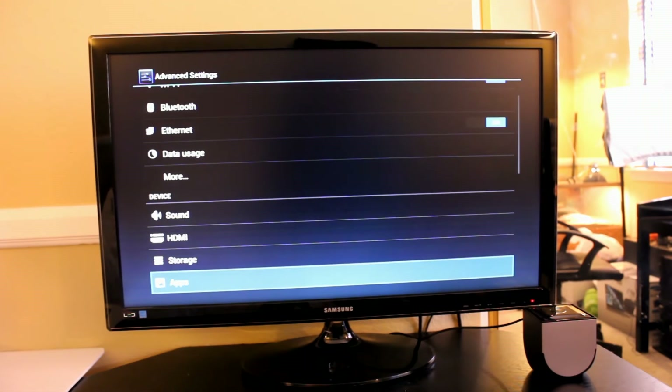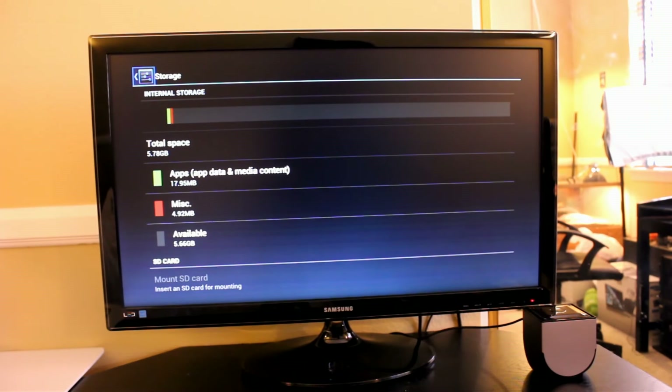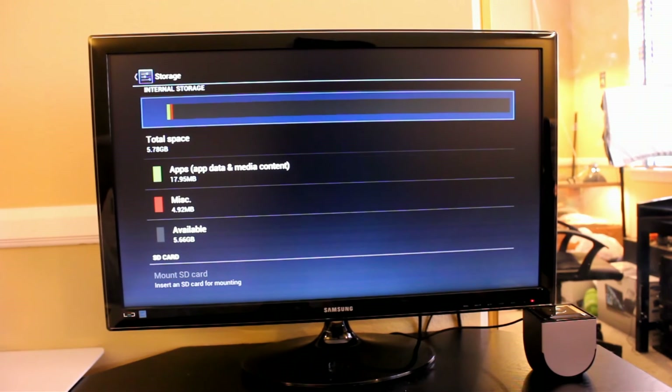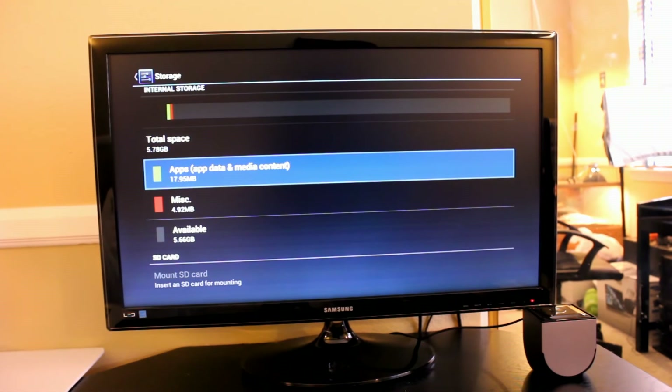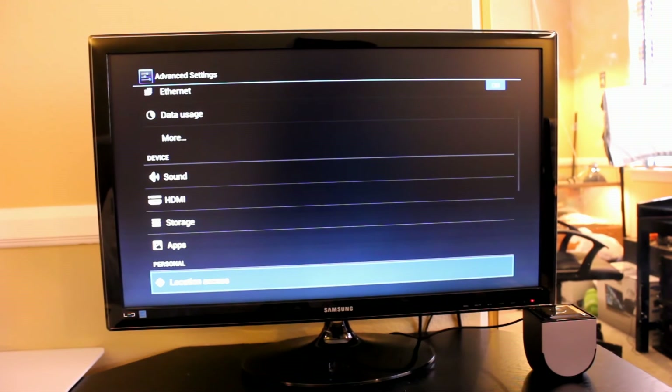In the advanced option you actually get the stock Android settings, though they are customized a little bit. You can see here that we don't have a lot of space left, so I'm not sure how they're going to deal with that — you might be able to add external storage. I haven't done any research on this yet; I've only looked at what's on the box.